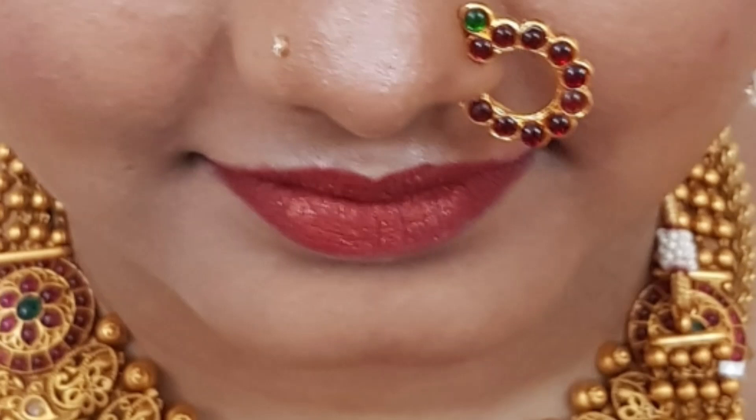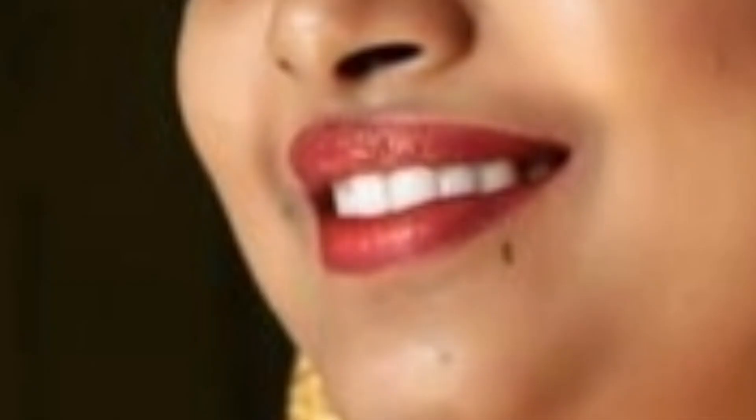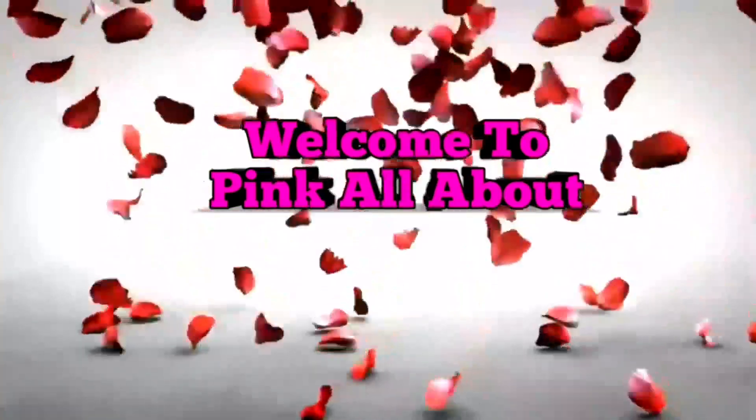Hi friends, welcome to Pink All About. Today we will see the video on the braid. If you are finished with this video, subscribe to our channel.